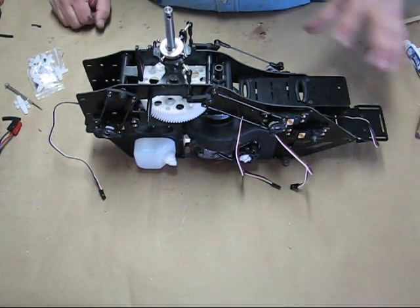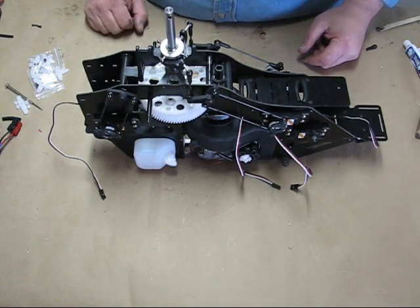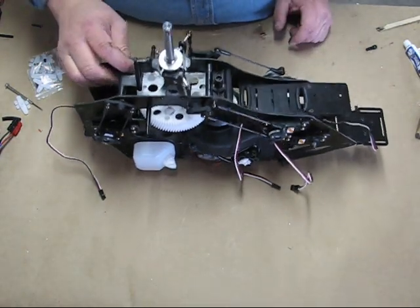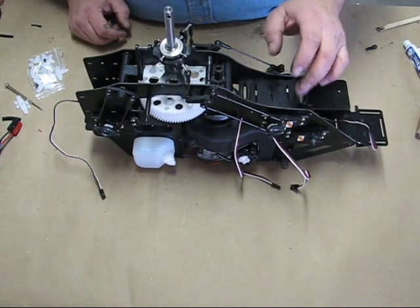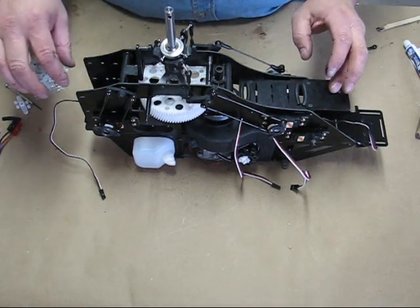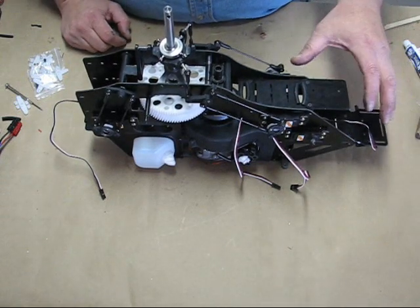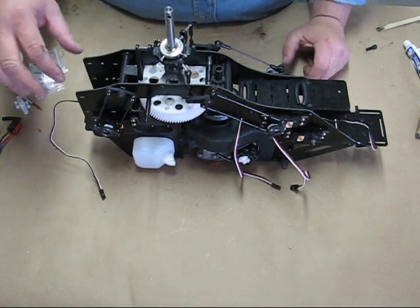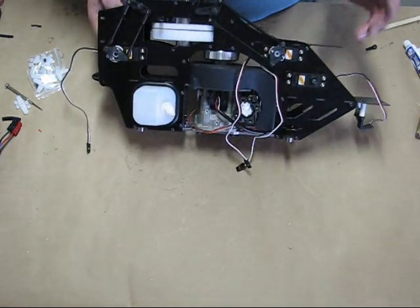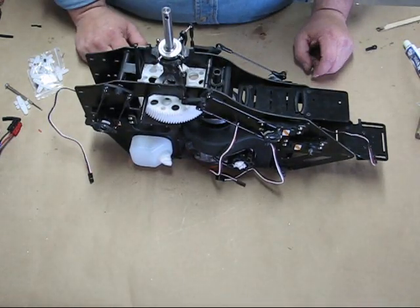Next up I'm going to mount the electronics — the CDI, the receiver, gyro — and get the batteries positioned and wired up, and all the servos run back and plugged into the receiver. I made a couple of modifications: I dremeled these out and put some rubber across so I can bring wires up through for the servos. I actually take the gyro plate off the tail and mount it up front to mount my receiver on, so the gyro and receiver are up front underneath the canopy — more protected than being back on the tail. Just a personal preference.